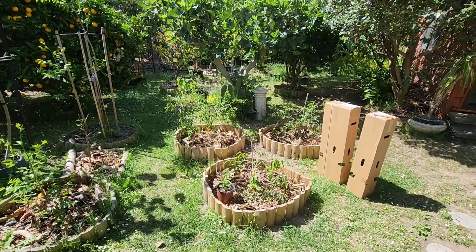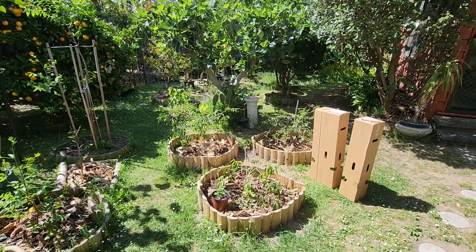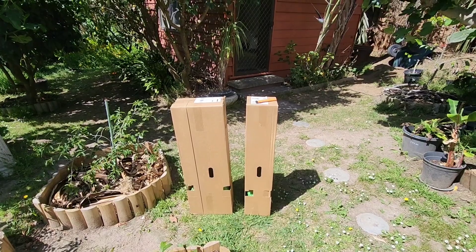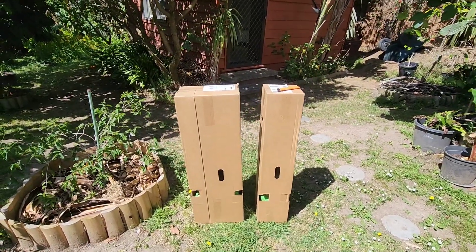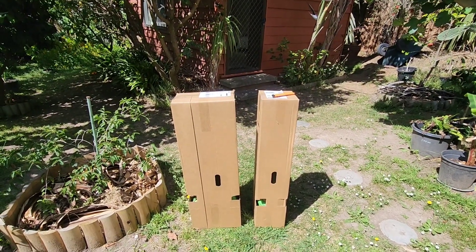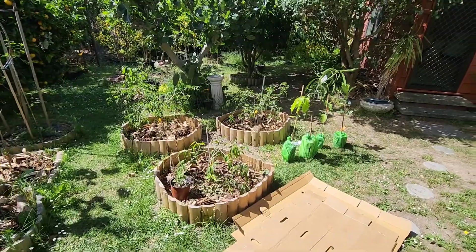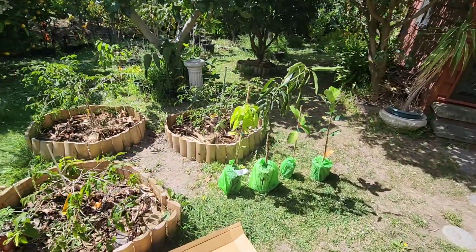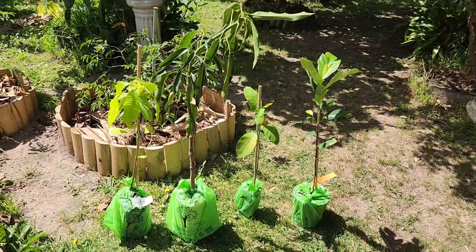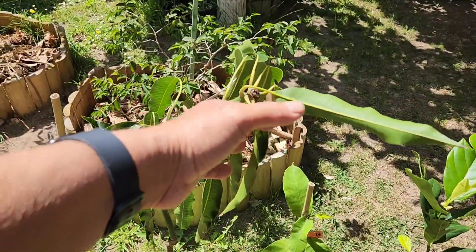Good morning fruit lovers and tropical fruit growers! We have another new delivery of fruit trees, so let's not waste any time and get into it. We have unboxed the trees and it looks like we have four trees — let's get closer.